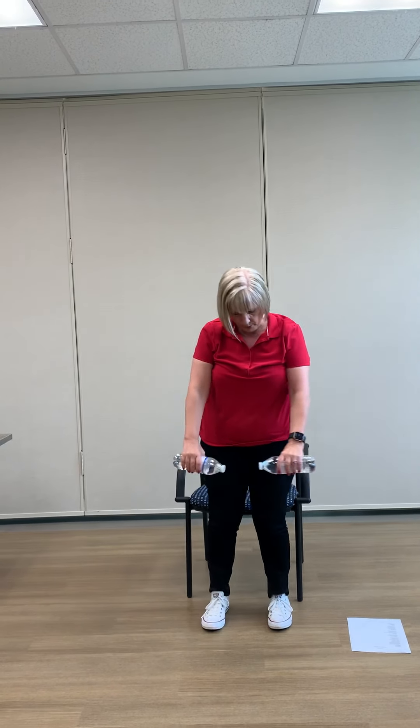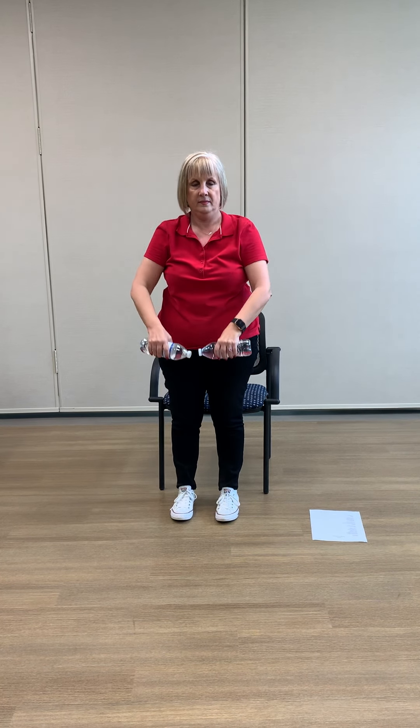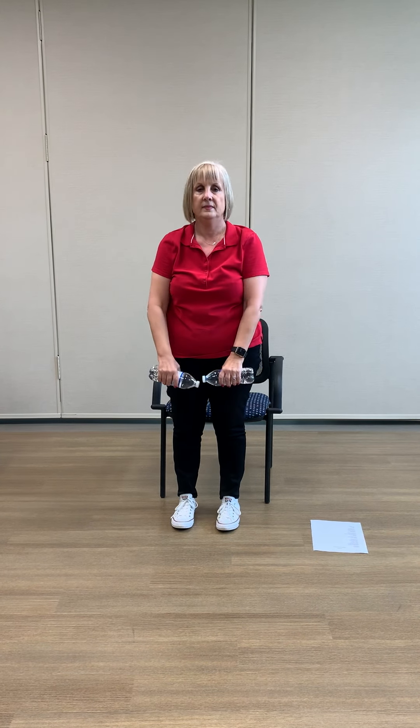All right, let's take a deep breath. We're back up now. We're going to bring whatever we're using together, come up underneath our chin, and our elbows are going to come up towards our ears. All right, so let's do that together. Two more.